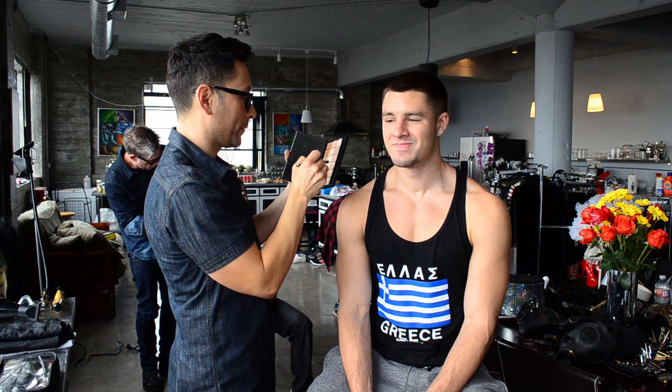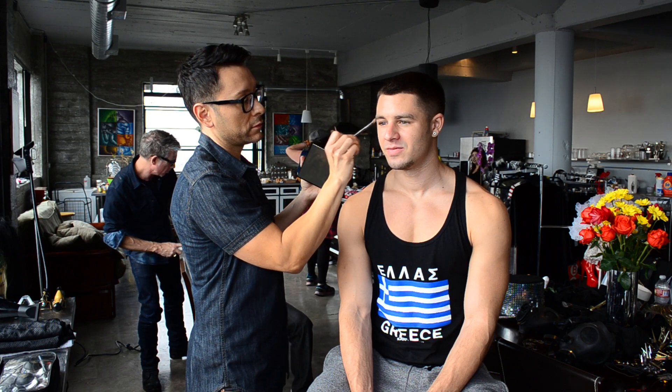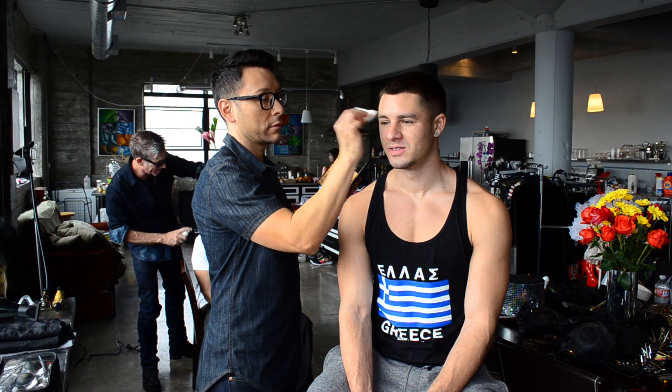Now unlike women, men do not need a full face of foundation. In very rare cases I will put on a tinted moisturizer or a BB cream over the entire face, but most of the time I only spot correct men's skin.